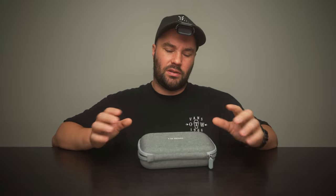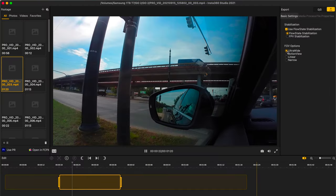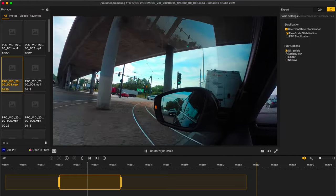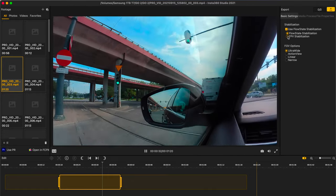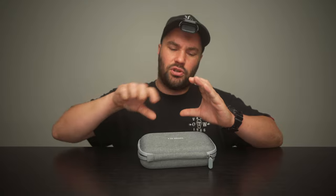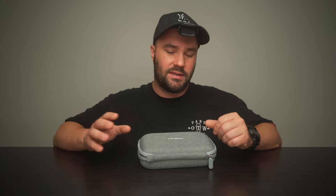The next thing: workflow. It's a bit of a pain because you have it on your camera, then you either edit in your phone or on the Insta360 desktop app, and then you put it into Final Cut, Premiere, or DaVinci — whatever you edit on. I wish that middle bit wasn't there, but I understand it's going to be there because of the 360-degree workaround. Those are the two downsides, but you can live with them. The white thing they can fix; the workflow bit, not too sure.